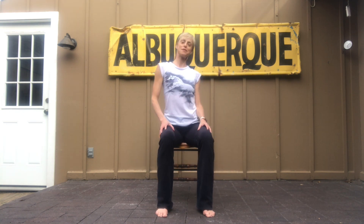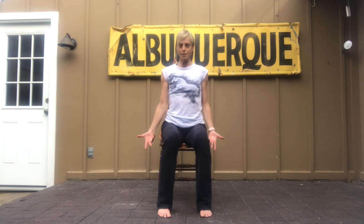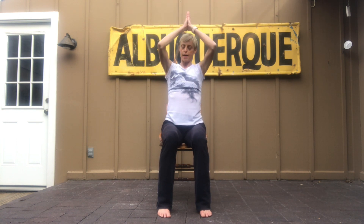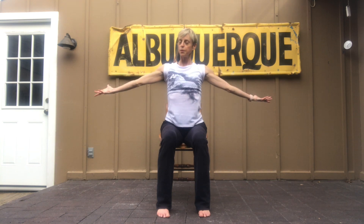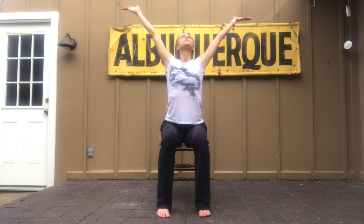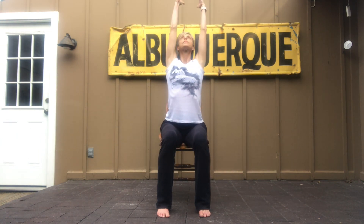Sitting nice and tall, and I'm getting the front of my chair, or whatever you're sitting on. So let's do a nice breath in, and bring the hands to the chest, a little bow, arms back up and open. Again, breathing in, welcoming yourself to your breath, and back up and open. Good.